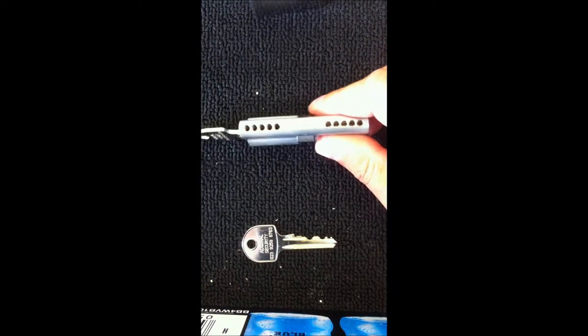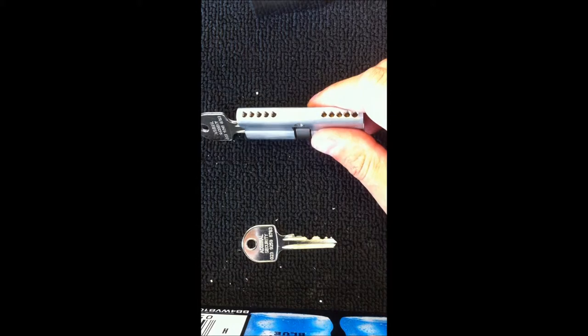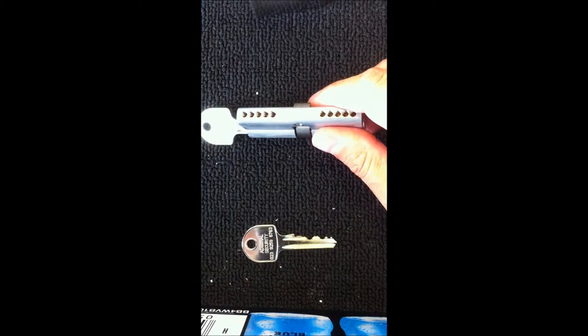First of all we insert the bottom pins. The bottom pins correspond with the cuts of the key. There are five in total on this cylinder.